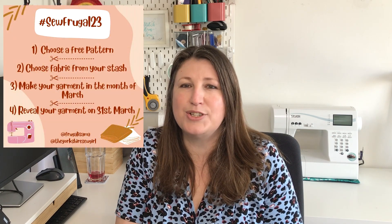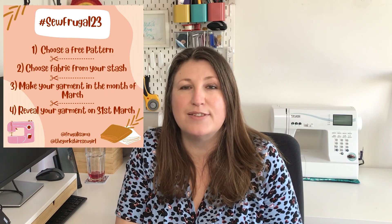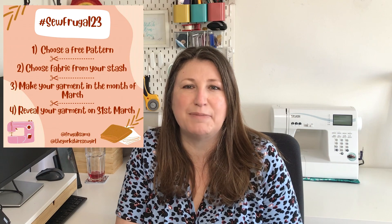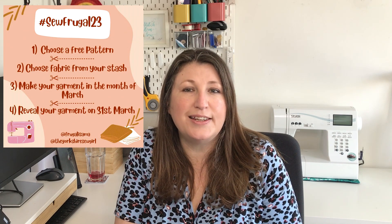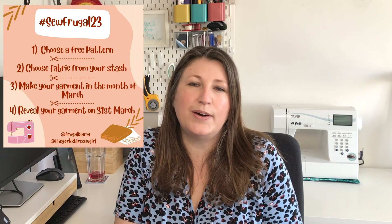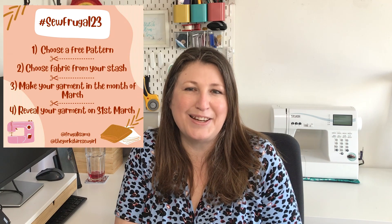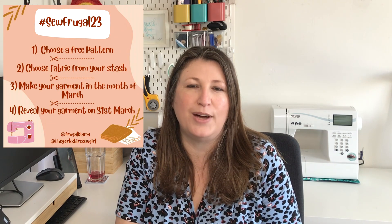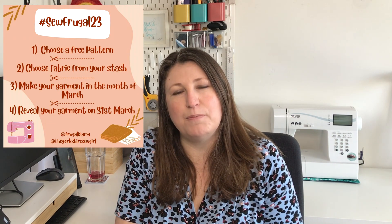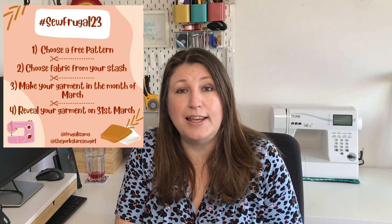Very quickly I'll whistle through the rules of the challenge. The idea is that you pick fabric from your stash, or perhaps a duvet cover you've got lying around — something you're not buying additionally, something you've already got. You pick a free pattern available to everybody, something you can find online, sew it up, post your make on Instagram tagging in Sam Frugalissima and Ruan the Yorkshire Sew Girl, our two wonderful hosts, on the 31st of March. Easy peasy to take part.